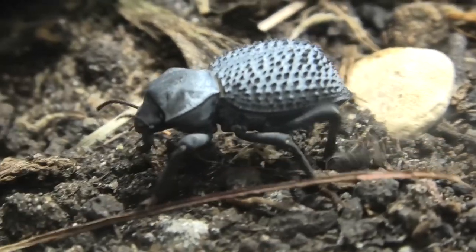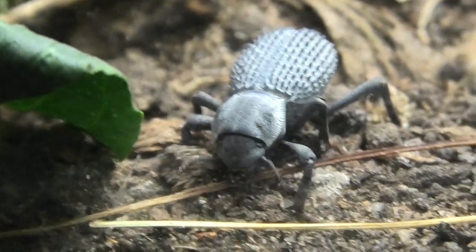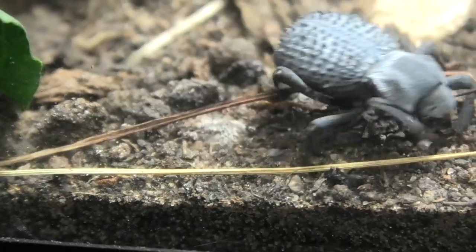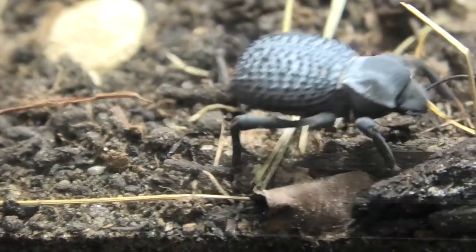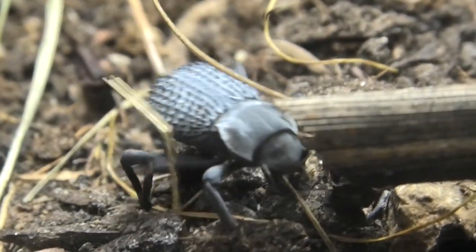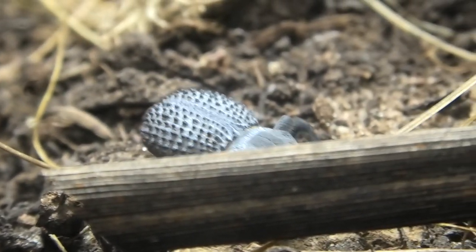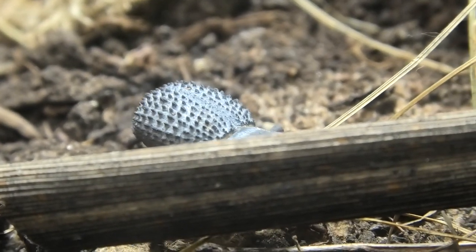These are very rarely bred in captivity. There are a few people I know in the States that have bred them, but I couldn't name a single person in the UK who has. I'm hoping that with this large environment — with many choices, thermal gradients, UV, and humidity gradients — they'll breed here.